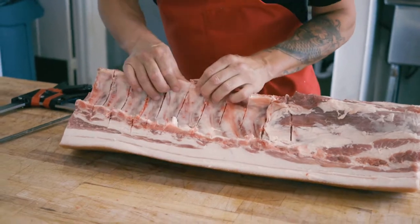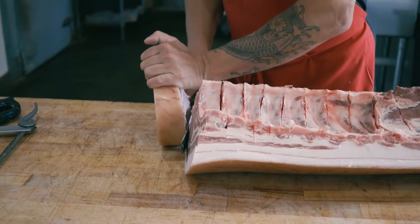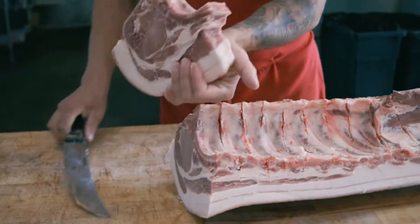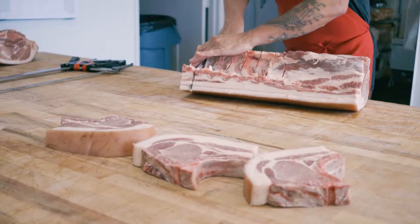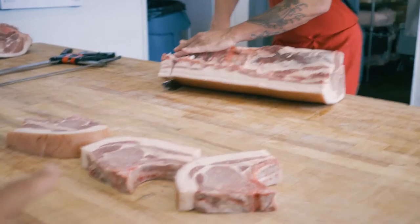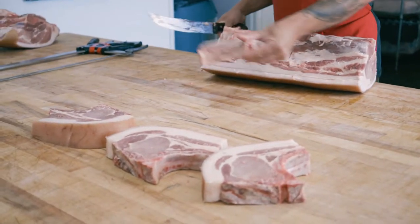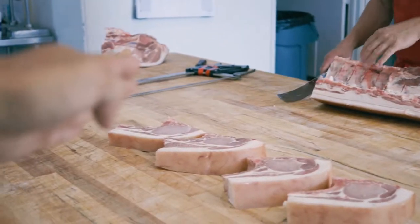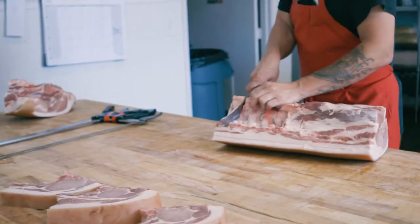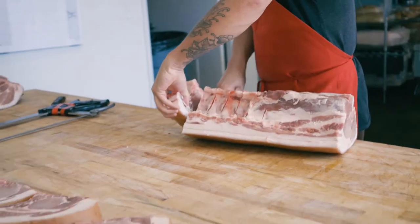Now that I've cut through the vertebrae, I'm going to start cutting individual chops off. Something that's super important — the difference between your grocery store butcher and a pro who's been doing it for quite some time is getting evenly thick-cut sized steaks. If one's bigger than the other, they're harder to cook because one side will cook faster and you'll have an uneven cook throughout the chop. You want to get a perfect cut.